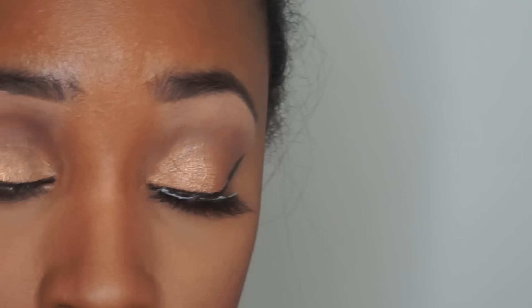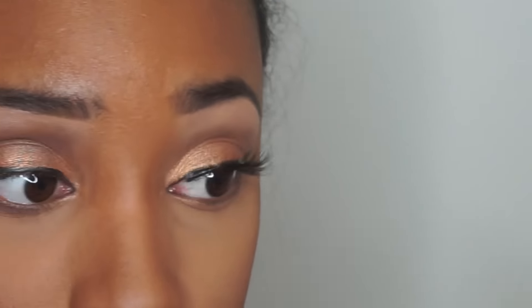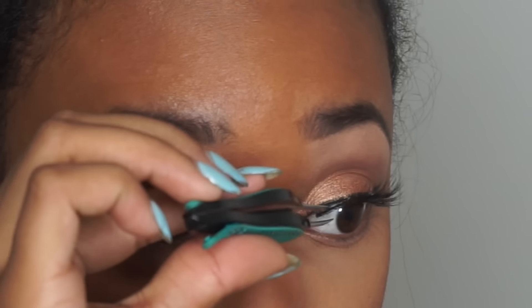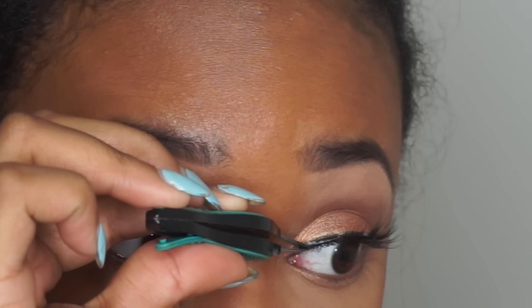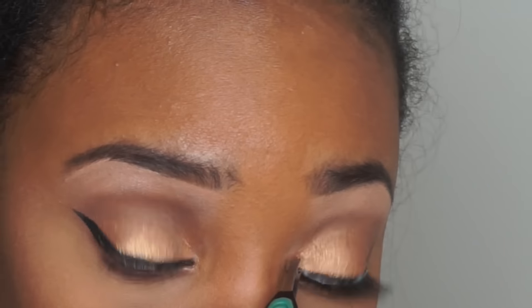I'm going to apply some falsies — she had some on and they looked phenomenal. These are from Lana's Lashes. I'll link exactly which ones they are down in the description bar. Every product that I use will be down in the description bar, so be sure you check that out.